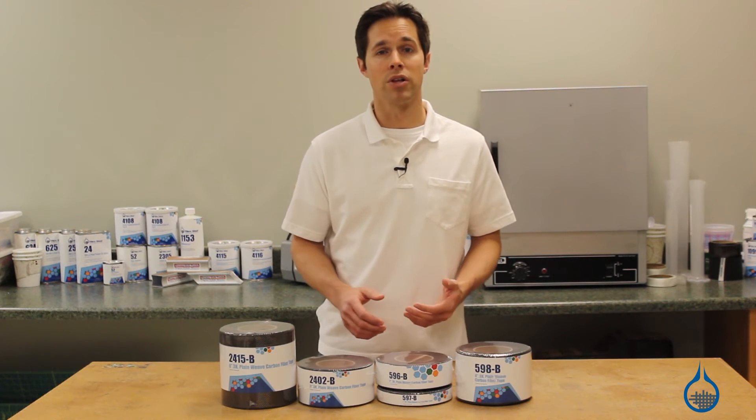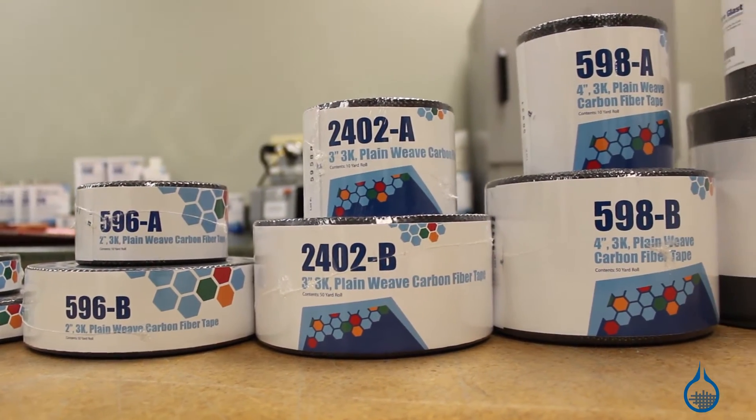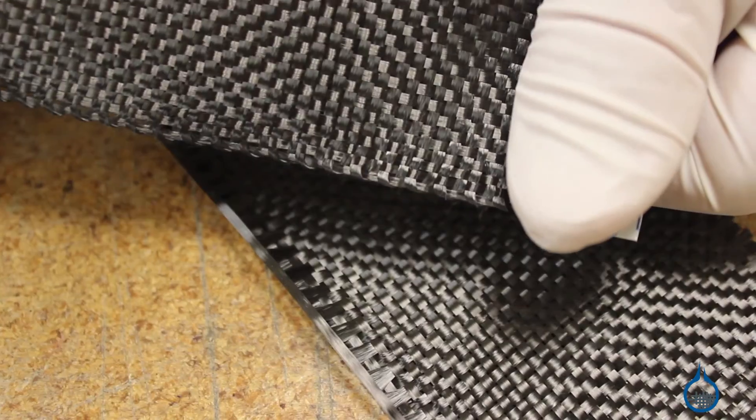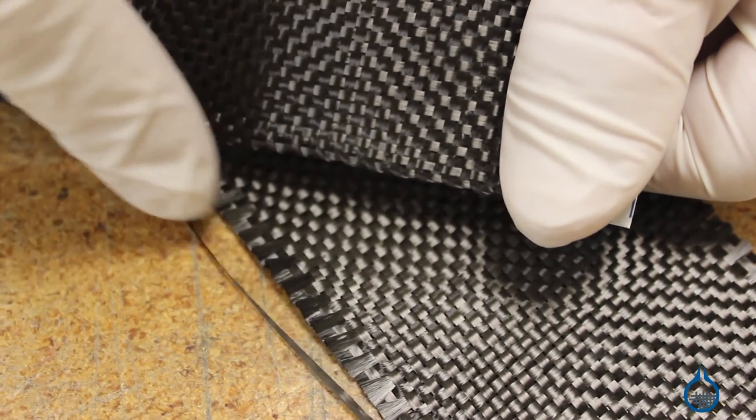These tapes are available in a variety of convenient widths, from 1 to 6 inches, and feature finished edges that give your part a clean appearance. When compared to cut edges, the finished edges on these tapes also make them easier to handle and keep them from unraveling.